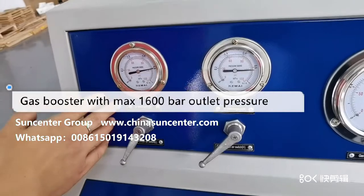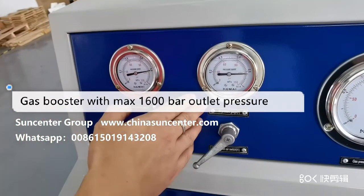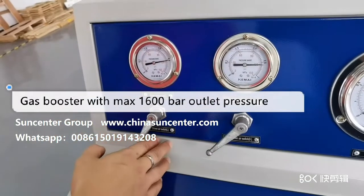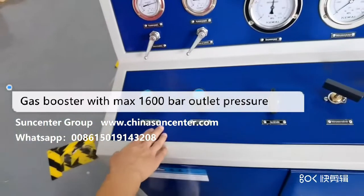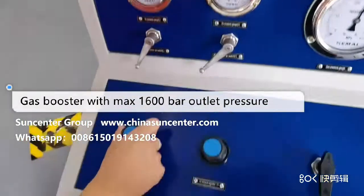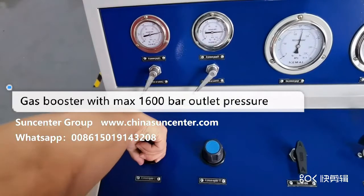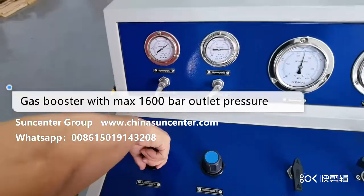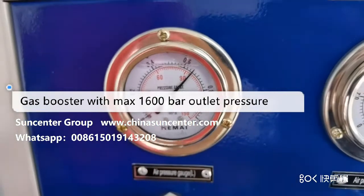This is the driving air gauge for the one-stage pump, and this is the driving air gauge for the two-stage gas booster. These two regulators control the driving air for the two boosters. You can regulate the pressure using this air pressure regulator — pull the cap and adjust to the desired pressure.